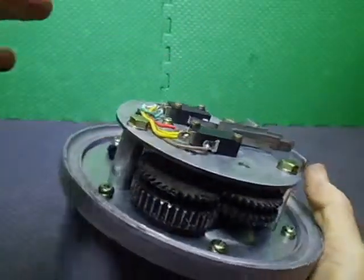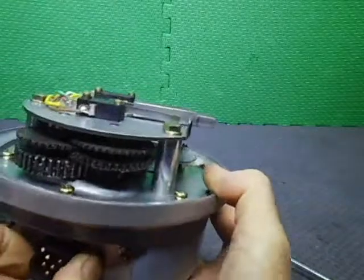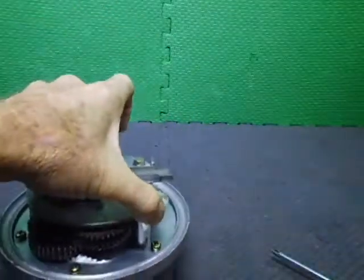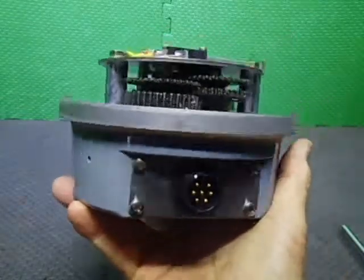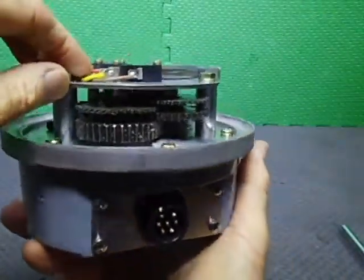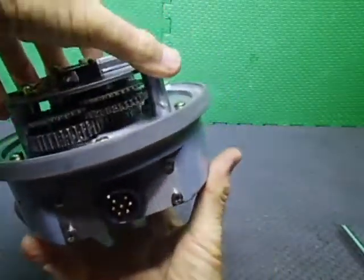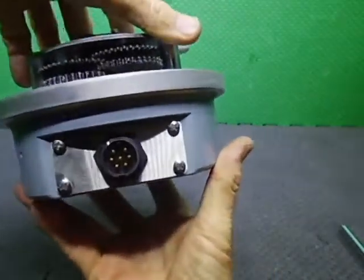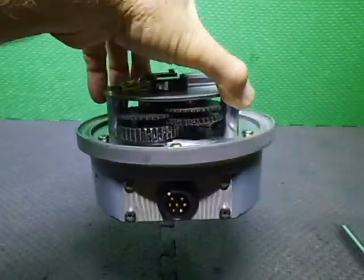That will be ready to go. I can now move on to the next section - just lock this up, get all the bearings in, do a basic alignment check and everything with the controller. This one is going to be controlled by a CR4 controller that I've got and upgraded with a few other bits and pieces which I'll show you.